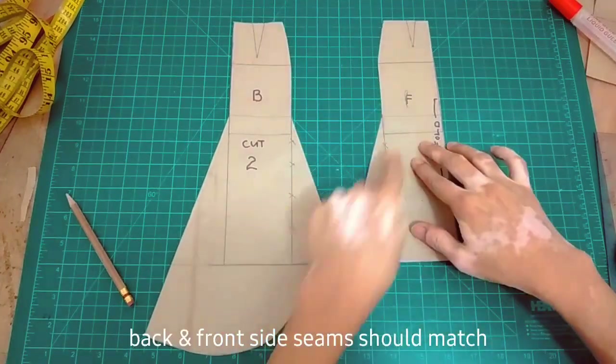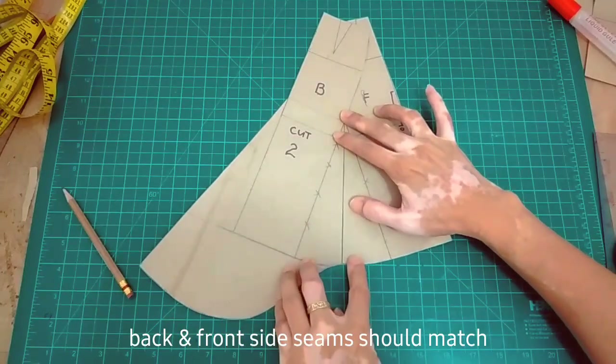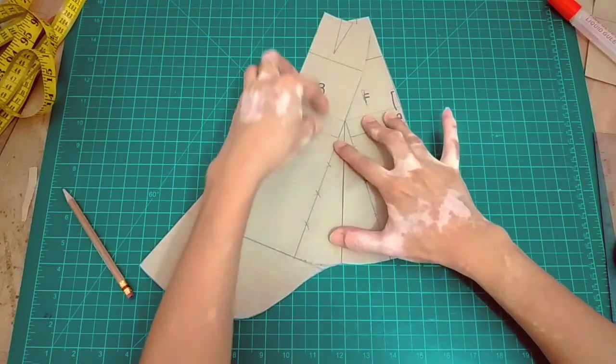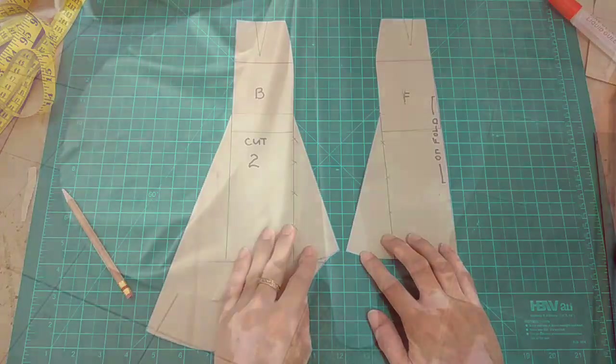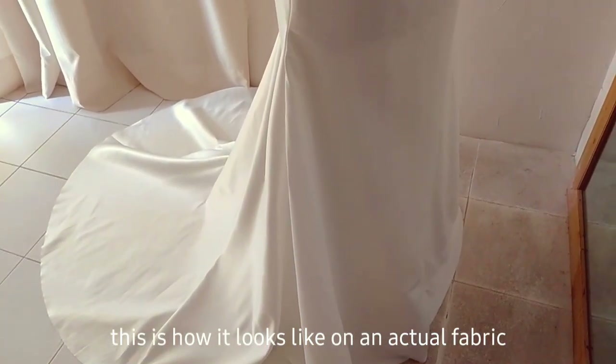Let's double check the side seam. So kailangan yung side seam natin ng front and back should match, or should have the same length. And then the curve of the hem should be smooth. And this is how it should look like sa actual fabric natin.